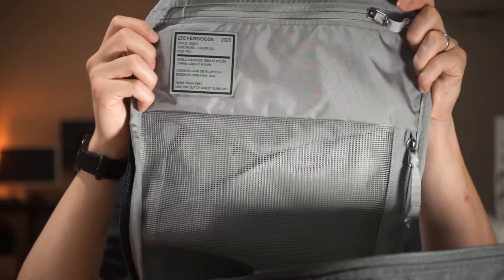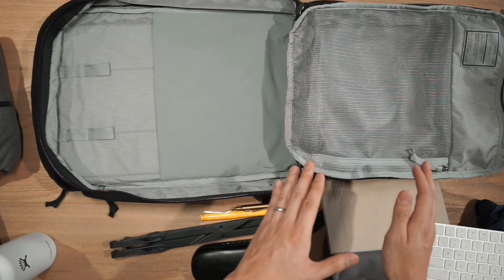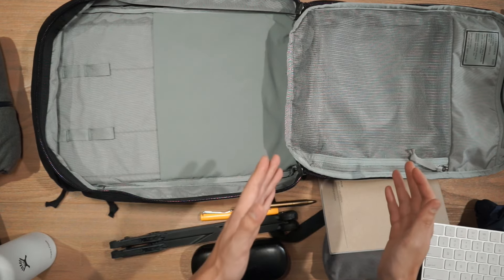Evergoods hasn't cheapened out on their interior lining either. It uses the same high tenacity nylon 6-6 as the exterior but just in a 420 denier. It has a great strength to weight ratio and it utilizes a lighter gray color which helps with the overall visibility inside the bag. We also have chunky and durable YKK number 10 and number 8 zippers that have been treated with a DWR finish.